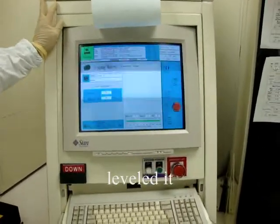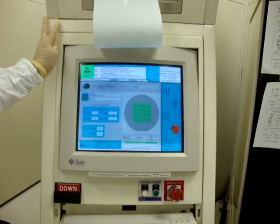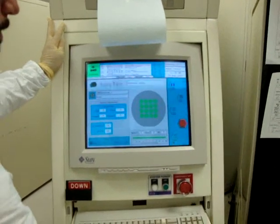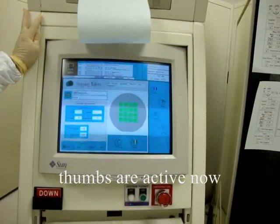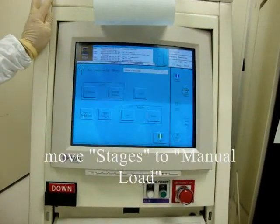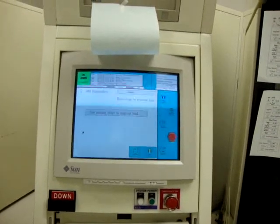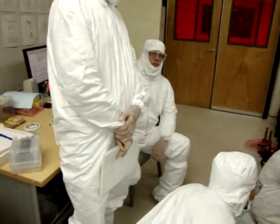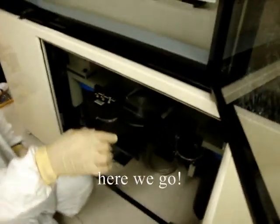Press OK when wafer is on the chuck. It levels it, levels it — there you go. Hit quit. Buttons are active now: click quick access, AWH, load stages to manual load. Buttons are active and we're ready to go for another wafer. Take the wafer.